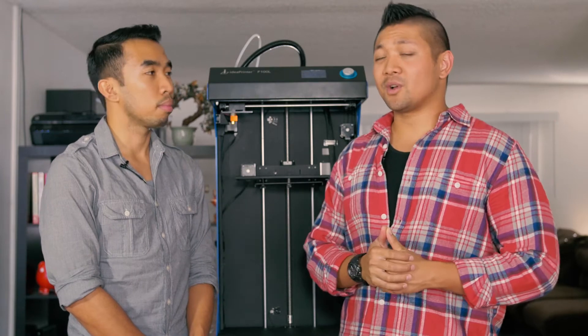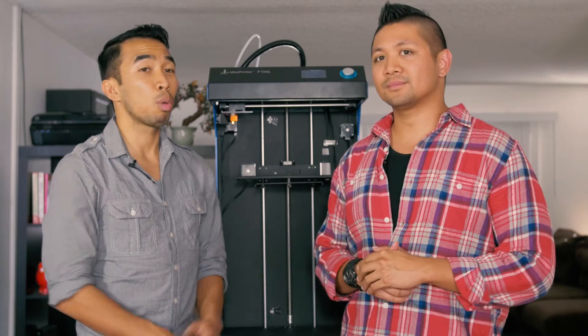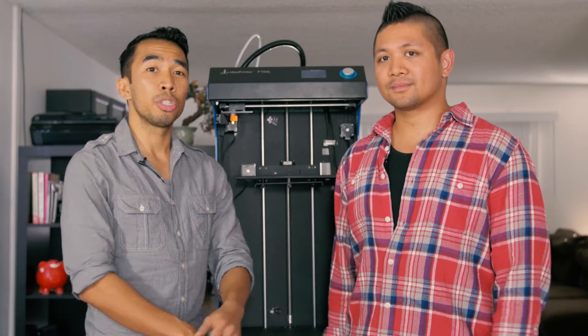Brian's a huge dinosaur fanatic. He loves T-Rexes. He watches a lot of them on Nat Geo and Discovery Channel, and today we wanted to make his request come true. That's what we do here at EasyTech. So check back with us in 15 seconds, and we'll show you the final product.